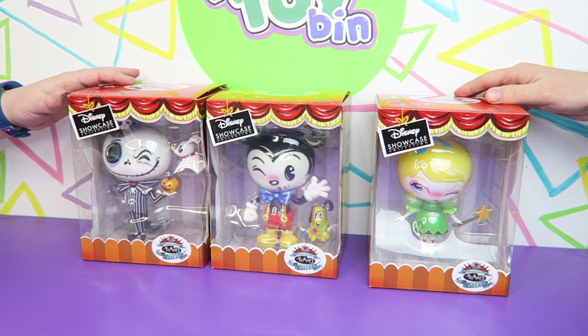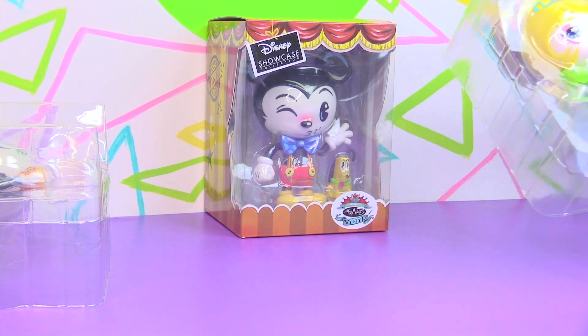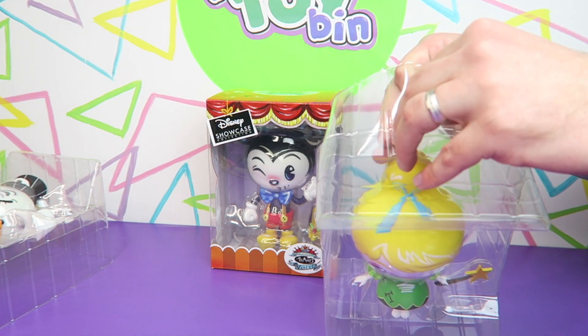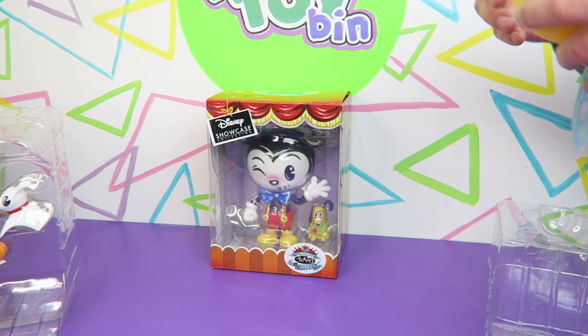Let's take them out of the box and come right back. They come out very easily — there is no tape or anything. We are being gentle because these guys are going back in the box. Oh, there is tape holding the plastic shell together, at least for Tinkerbell. Yes, there is for Jack as well. Now it's probably good that we're saving the box.